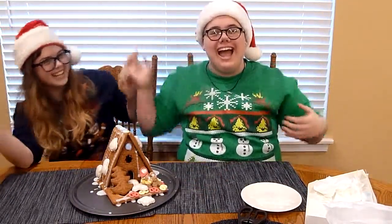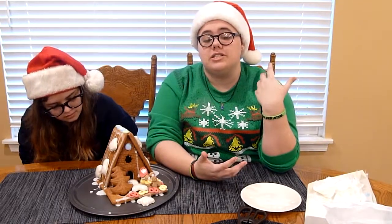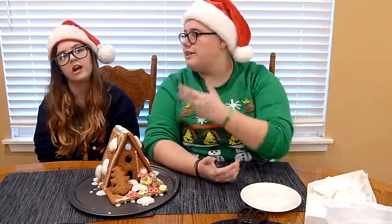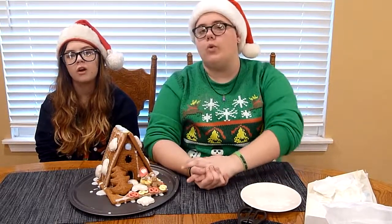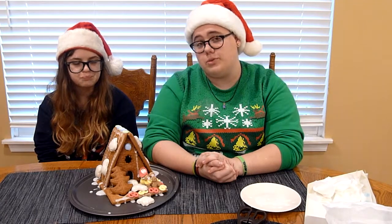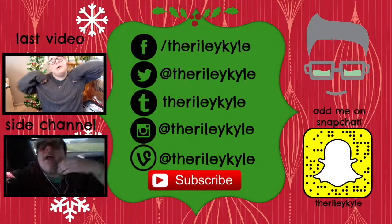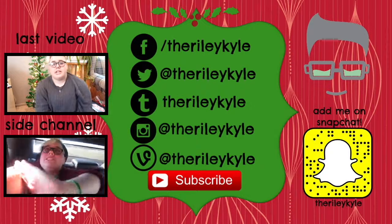I'm still doing my gift keyboard giveaway — the video is called 'Best iPhone App Ever,' I'll link it below. You can go click on that and read all the instructions in the description to see how to enter and what prizes are left. You can also follow me on all my social media at TheRileyKyle, and for right now Amanda's is at Oreo1603 — O-R-E-O-1-6-0-3 — on Twitter and Instagram. We really hope you enjoyed this. I will see you next Tuesday. Bye!